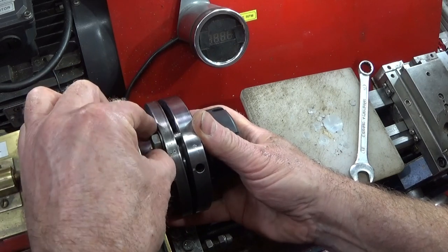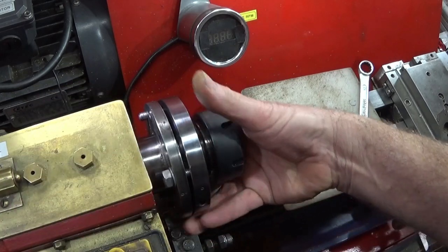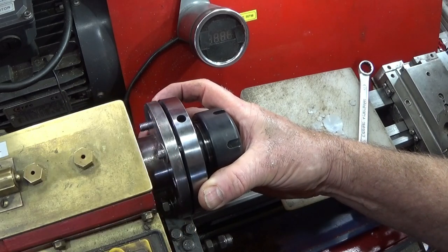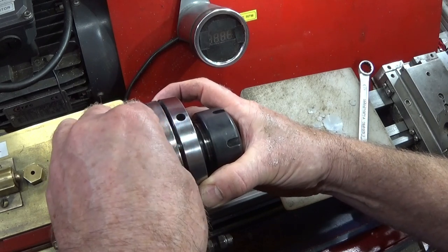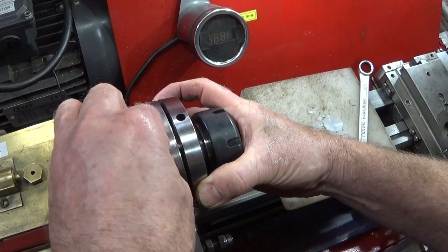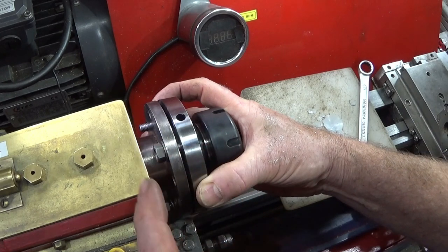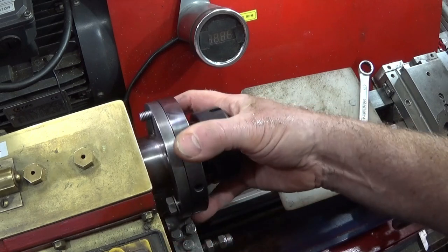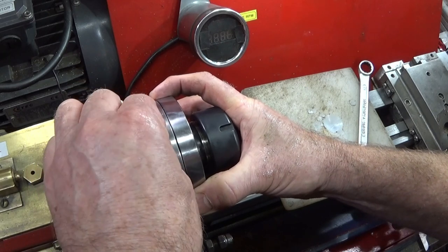I can put the washer on easily by tipping the chuck forward, putting on the first nut for a few threads, and the same with the next one. This is so much easier than trying to hold the chuck on the back plate and locate bolts in the back. Plus I know the thread goes in the full distance into this collet chuck and also a full distance of thread for the nut at the back.